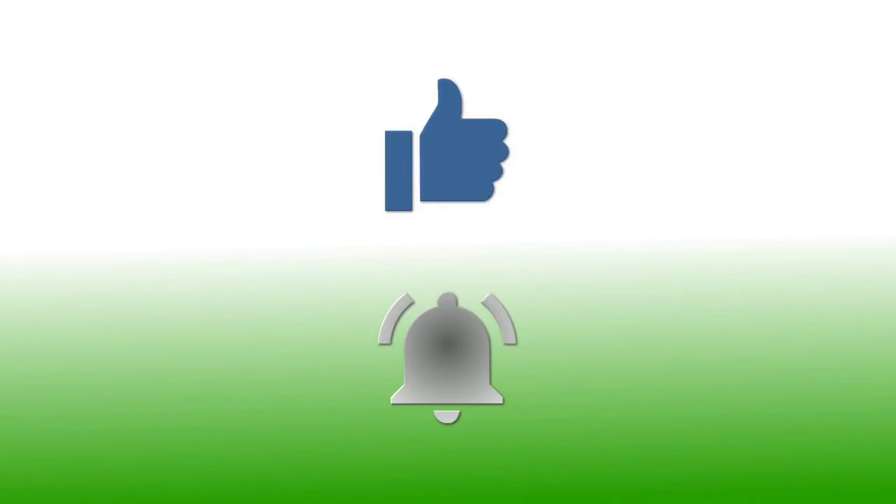If you've enjoyed this video please give it a thumbs up. If you'd like to follow my channel please subscribe and be sure to click the bell icon to receive notifications of all my upcoming videos. Thanks for watching.